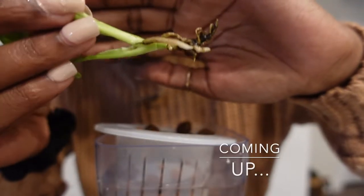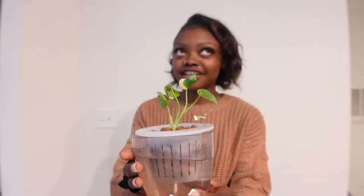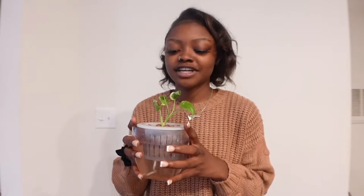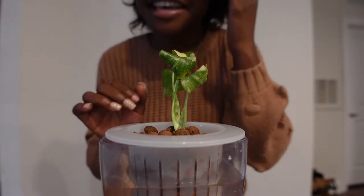Hey guys, welcome or welcome back to my channel! For today's video I have a two-week update on my little baby Thai Monstera Thai Constellation tissue culture. If you'd like to get caught up on how these past two weeks or so have been, stay tuned and keep watching. Be sure to hit like, leave a comment, and hit subscribe down below. Let's go ahead and get into the video!